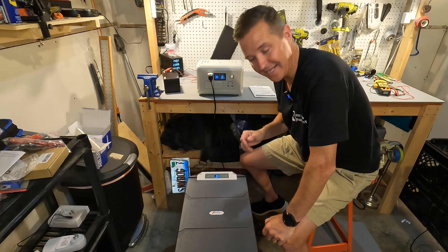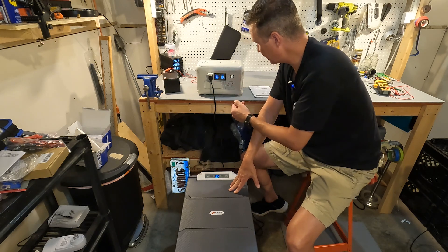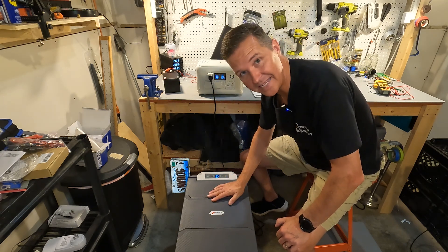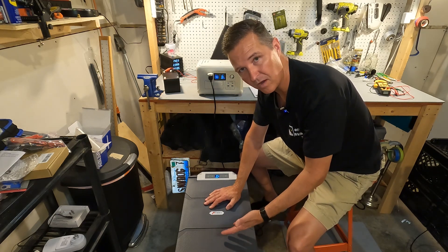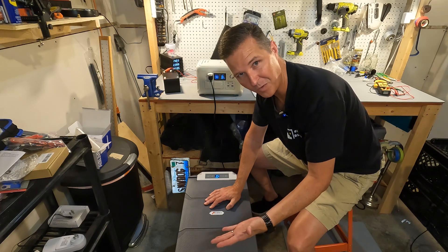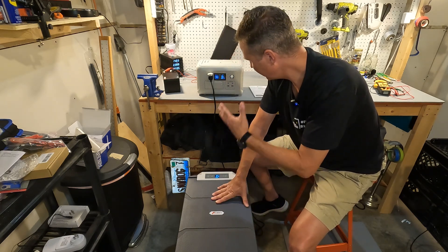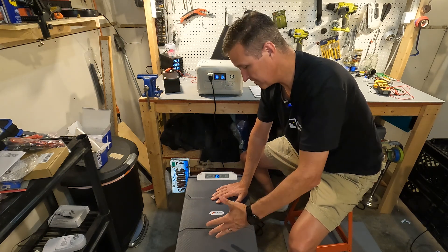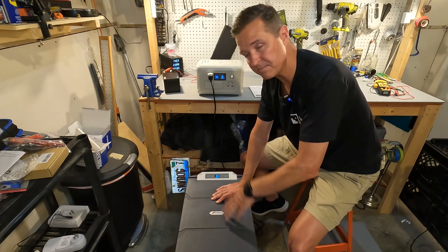After about 27 minutes total, the unit hit my target of 37 degrees Fahrenheit. The R600 still showed 93% capacity, and the unit stopped drawing power since it was just maintaining temperature. It only used about seven percent of a 300-watt-hour battery to cool down from ambient. That means you could run this for hours and hours — potentially all day — with a small portable power station.